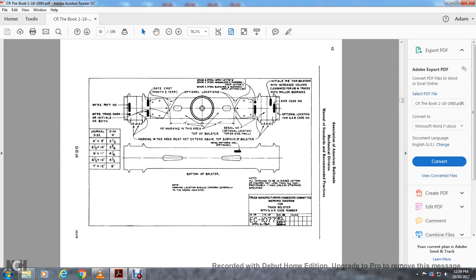Date and cast month/year — optional locations. No marking at the top of the bolster. Grade B steel: apply with letters 'B'. Grade C steel normal live tempered: apply letter 'C'. Grade C steel quench with tempered: apply letters 'CQT'. Initials 'RB' stand for bolsters with increased column clearance for use with rolling bearing trucks.